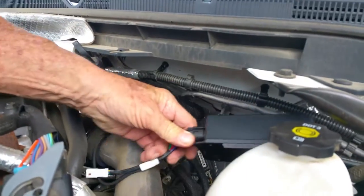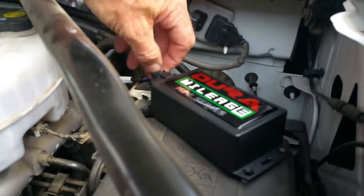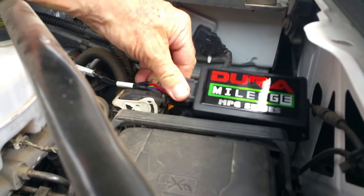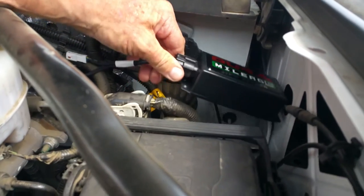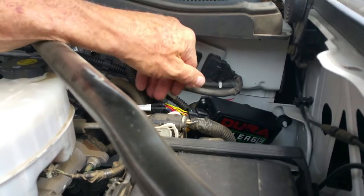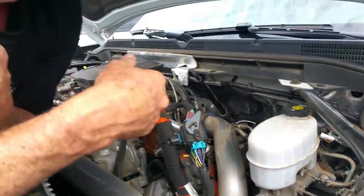We're going to take this and put it over here by the fuse box, and we're going to use a tie wire. We can tie it right here where it sets away from the motor and away from the fender. Some people can just set it here — it's not going to vibrate or rattle. It's plastic and protected, and that's basically how you install it. Now we're going to start it up.